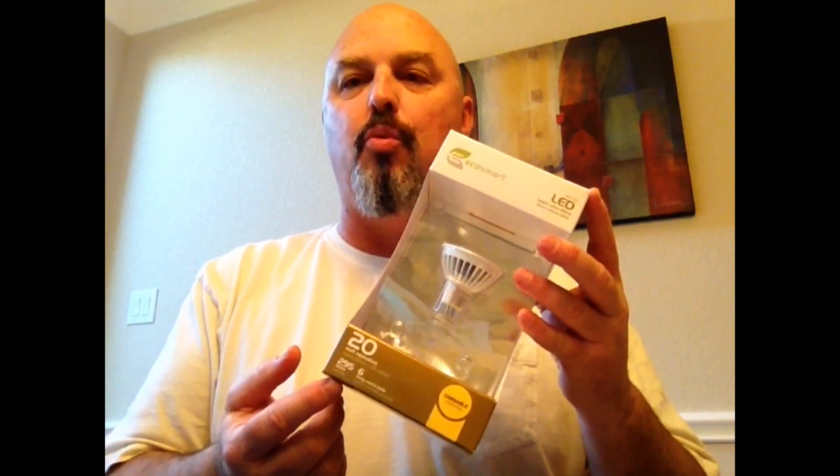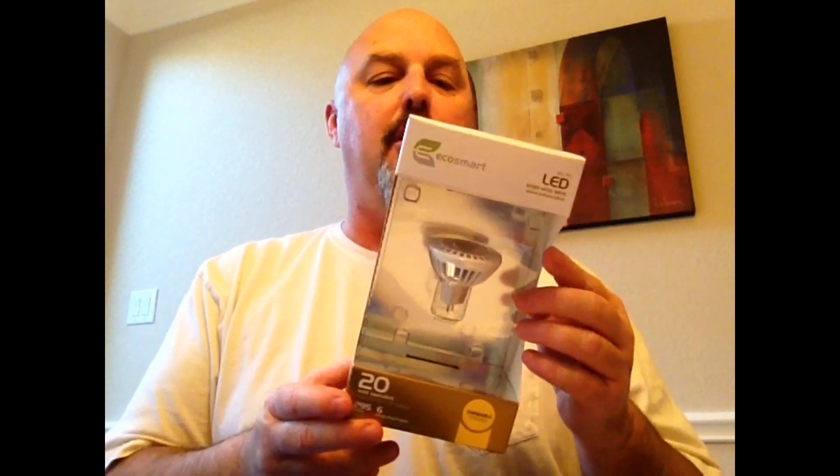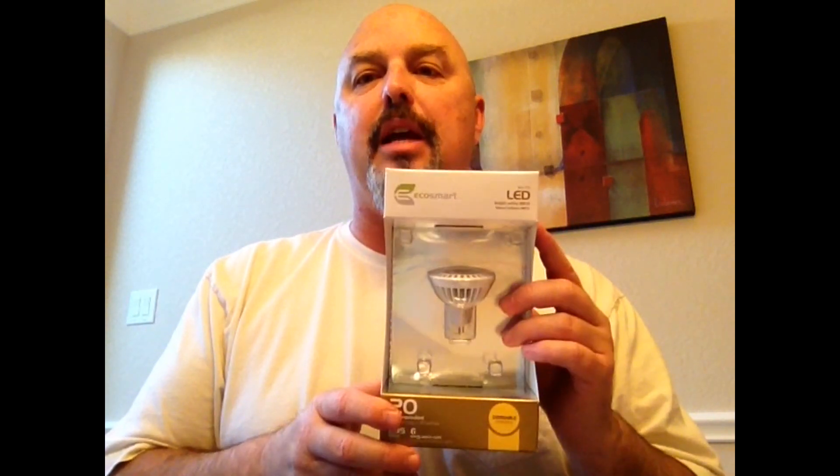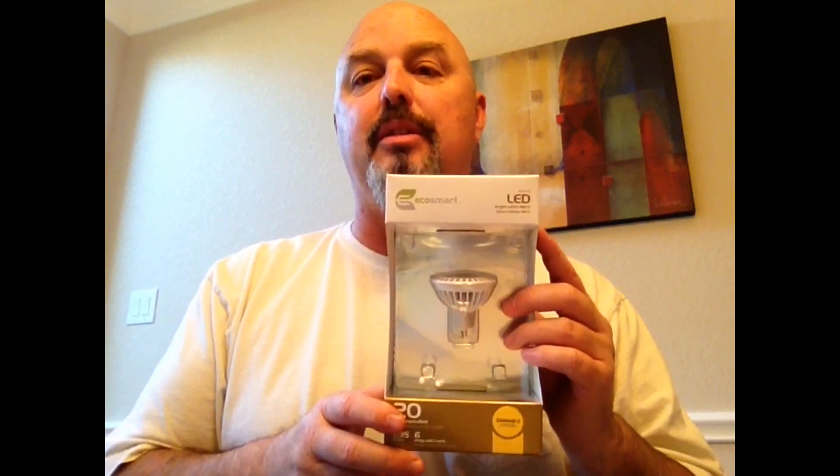It says it's equivalent to a 20 watt LED. It actually says it produces 295 lumens of light, and according to the fact sheet on the back it's in a 3000 degrees Kelvin color temperature range, which is a warmer tone than you usually get. A lot of LED bulbs produce a very blue light, but these actually do produce a very pleasing light.